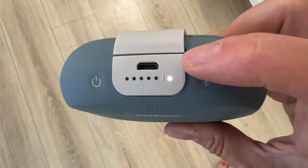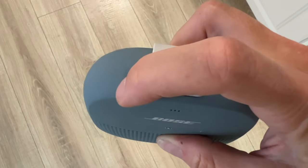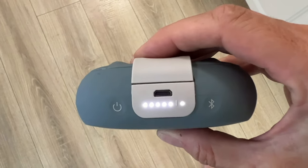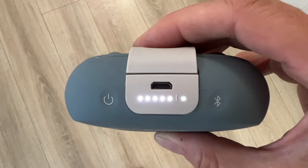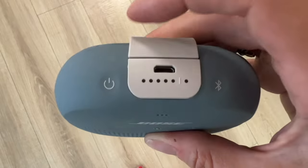A handy detail of the SoundLink Micro is the five small battery light indicators. Because Bose rates the battery capacity at around six hours, you can consider each light to be about an hour's worth of juice, giving you a surprisingly helpful hint on how much you've got left before recharging. Charging a fully drained speaker takes about four hours, and you can chop down an hour of charging time if you use a higher-wattage charging adapter. Four hours is a bit long considering the total battery life isn't much more than that, but fortunately you can continue using the speaker while it's charging.